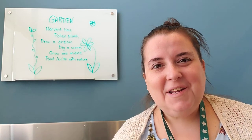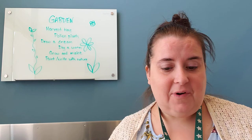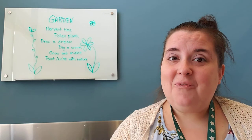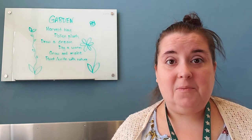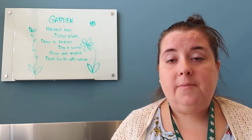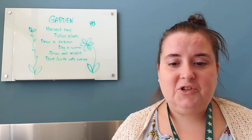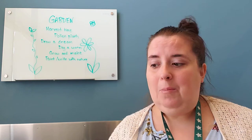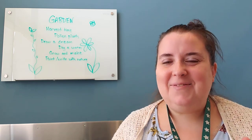Hey storytime grown-ups, how are you doing today? My name is Miss Lisa and I get to do all of these videos with fun ideas for you — hopefully helpful if you are doing preschool at home, wanting to supplement your kids' learning elsewhere, or just looking for a fun idea to pass a little bit of time. We're talking all about gardens this week. You can go pause this, watch the storytime first, and then come back.